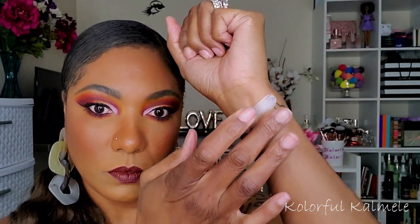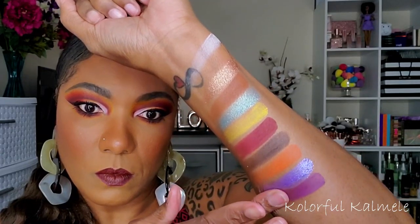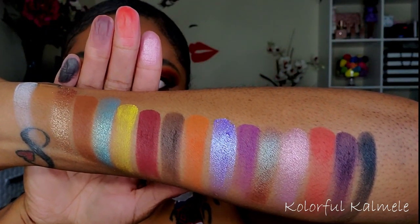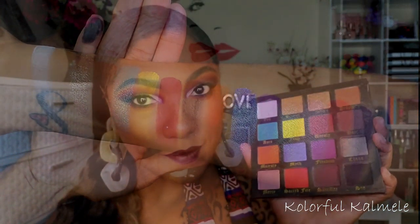Let's jump into some swatches. We have Veil, Savior, 1996, Prophecy, Aura, and Faith; Unruly, Oath, and Majesty; Myth, Freedom, and Chaos — which is a beautiful duochrome shade — Mercy, Sacred Fire, and Sacrifice, and Sin. Those are all the shadows in the palette. They swatch pretty decently, those shimmers look absolutely gorgeous, and I can't wait to try those out in a future look.